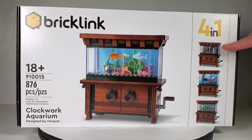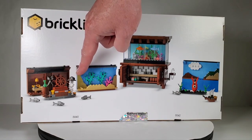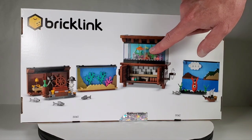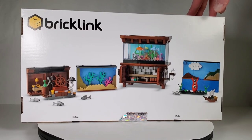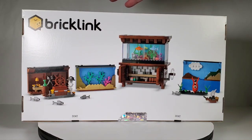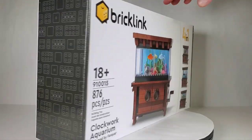It turns out this is a four-in-one set. On the back you can see four different backgrounds. I really like this one — it's got a pirate theme with a skull and kind of a pirate ship look. This one has a coral reef background, this one is the standard version with seaweed, and this one has a little creature or squid. I don't know yet if you have to choose only one background or if they give you enough pieces to make all four. I'm probably going to go for the pirate one.